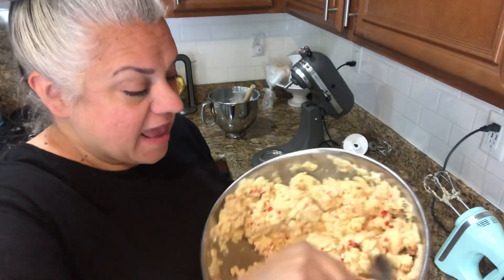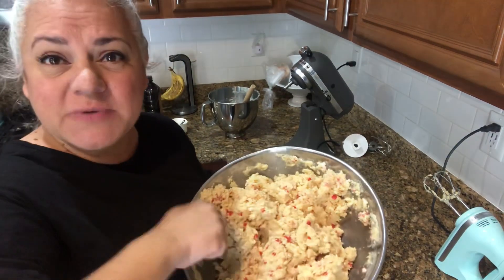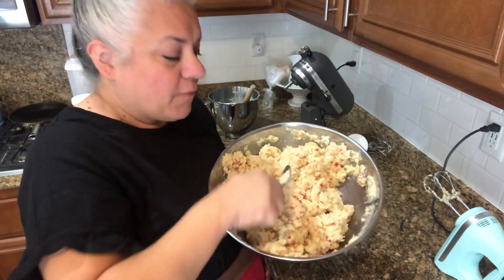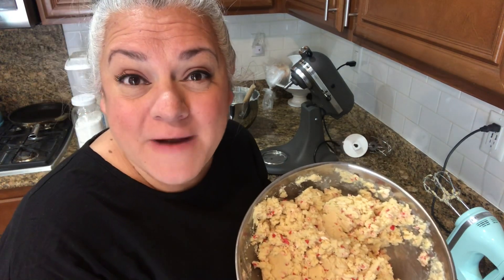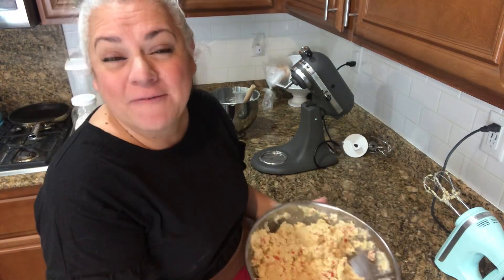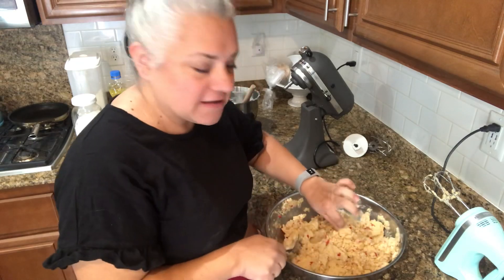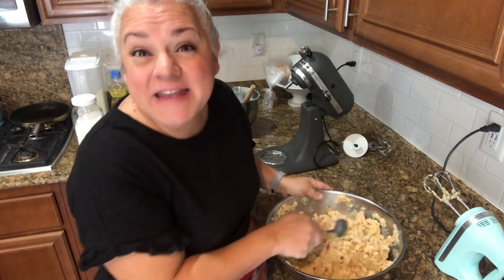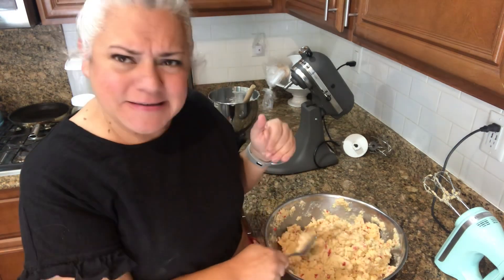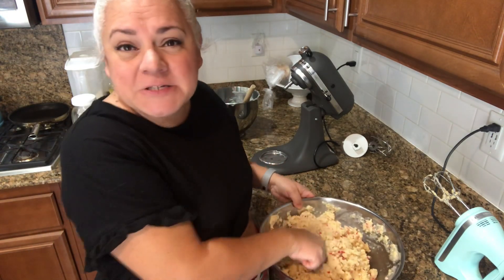I mixed it until I couldn't see any more flour and I'm just going to kind of make it into a ball, just press it into itself. What I'm going to do right now is cover this up and put it in the fridge because we have a get-together with friends at the park for Ezra. We're going to go do that for lunch, and then after that I will bake some more. This is smelling so good already — maybe I'll take a little taste. I know I probably shouldn't. That is so good. This doesn't have any egg in it, so I could just shovel it in, right? Let me get some saran wrap on that and put it in the fridge.